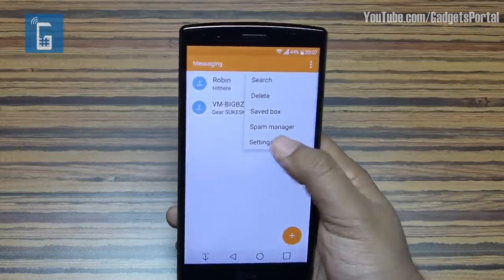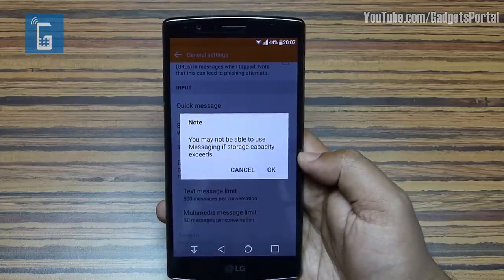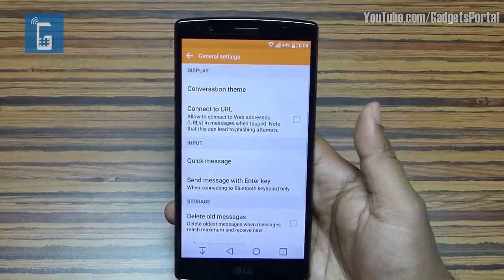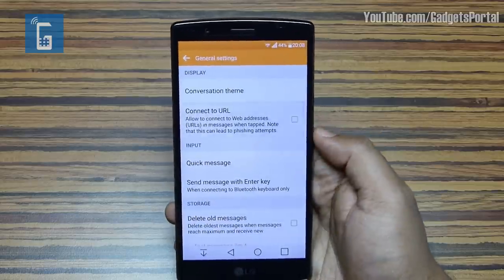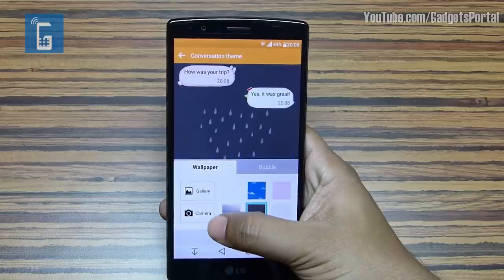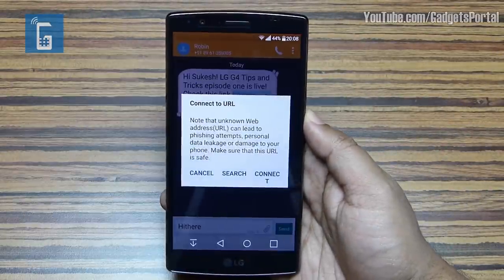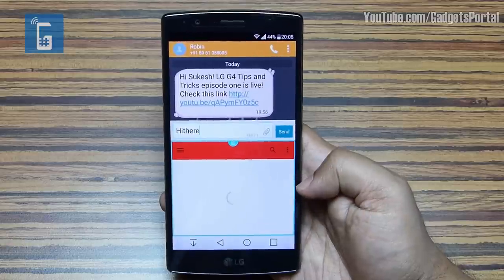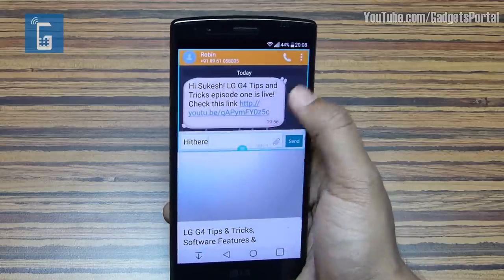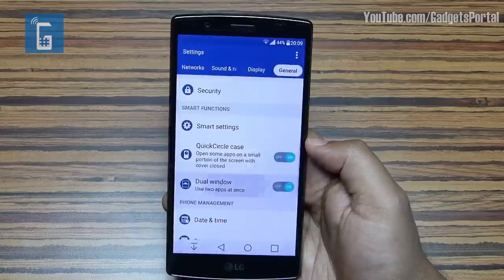On the messaging settings menu there are a few important options to check. The phone actually deletes your old messages by default once the message count crosses 500, so if you wish to keep old messages, don't forget to check that setting. For security reasons, you can keep URL auto-open off, or enable it for reliable sources. This is also where you change the conversation theme and can put images from your camera or gallery as the messaging window wallpaper. If you get a URL through text and click it, the phone automatically triggers Dual Window mode — keeping the messaging window open while checking the link. Enable this from Settings > General > Dual Window > Auto Open.